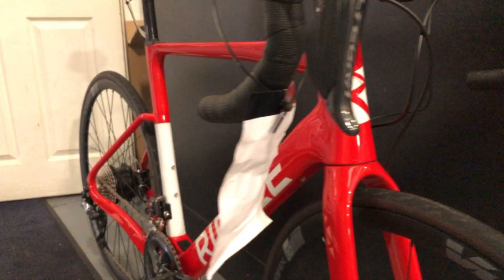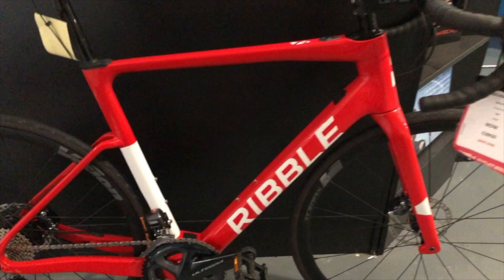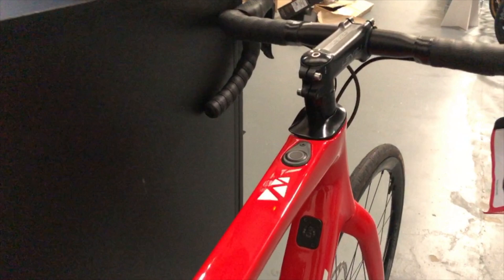We've also got here a gloss red with white decals - I believe this is the SLE, as you can see by the hub-driven motor at the back there and the charging point in the bottom bracket. Quite a nice, strong, vibrant red, and you can see how sharp the decals are. Everything on the bike is hand-painted here in the UK.